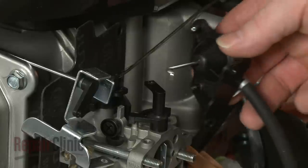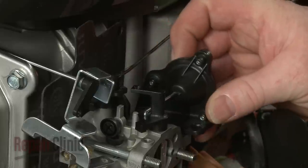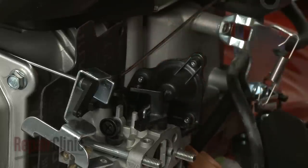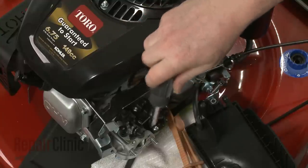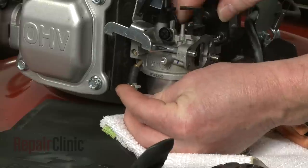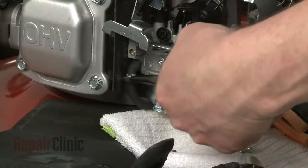Replace the vacuum assembly by first inserting the linkage into the choke lever. Then replace the screws to secure the assembly. Attach the vacuum tube to the new carburetor and secure it with the clamp.